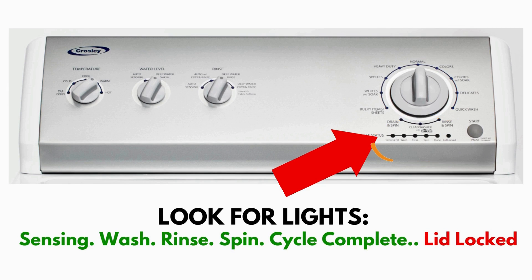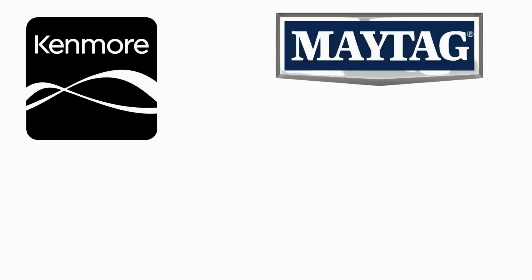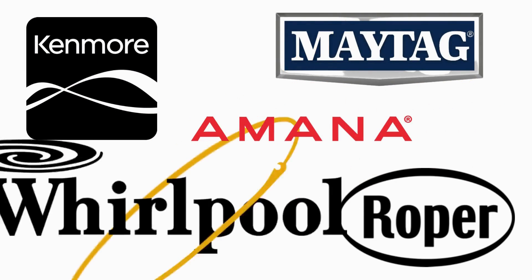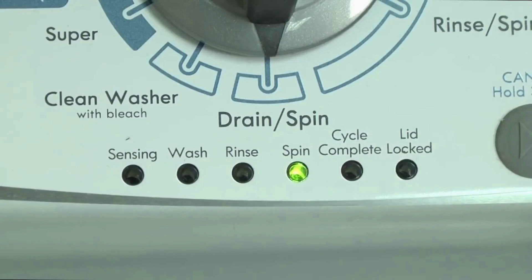This type of washer is called a vertical modular washer — VMW for short — which is the most sold washer in America and is sold by many different brands such as Kenmore, Maytag, Roper, Amana, Whirlpool, and many others. The best way to recognize these washers is by the lights on the panel.